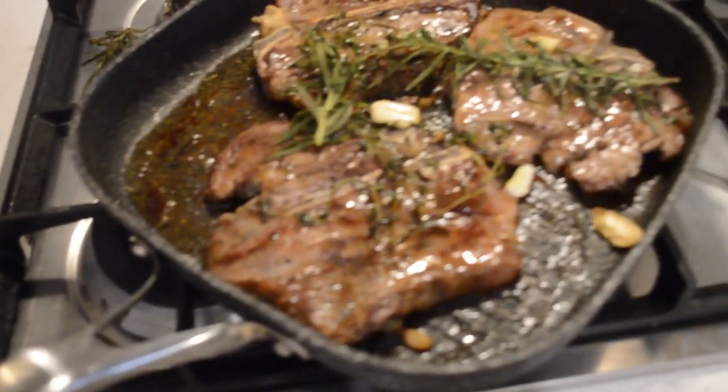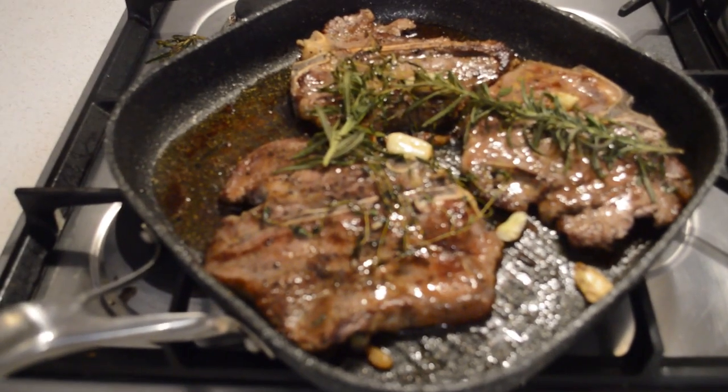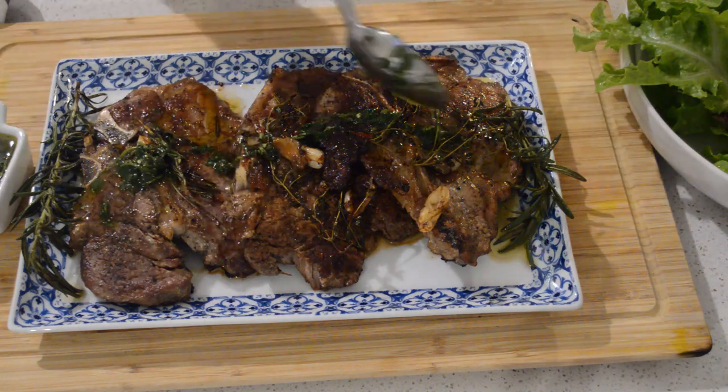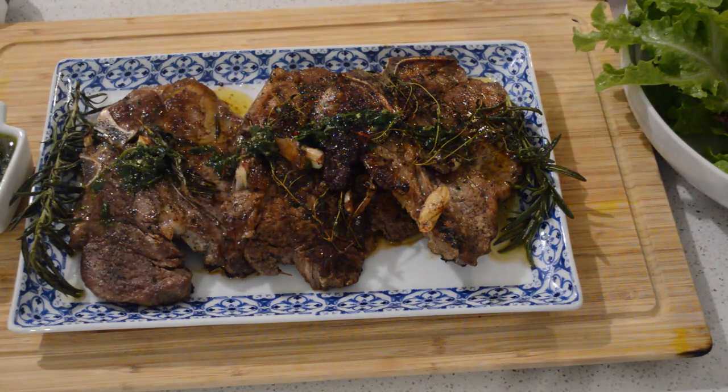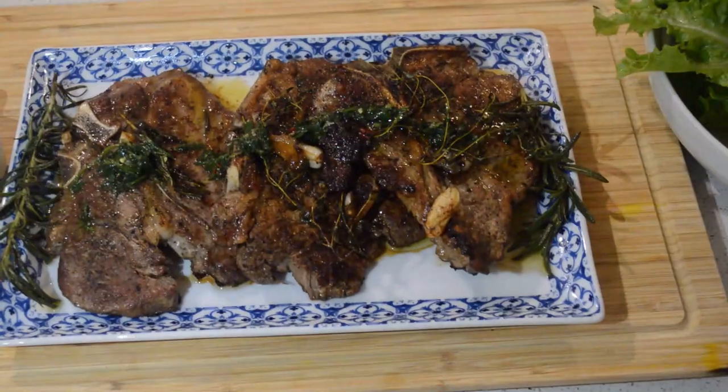Now I'm gonna plate the steak. I just have the steaks here, then I add the parsley sauce — the one I made earlier. I just pour it over the steak; they are so good together, they go very well.